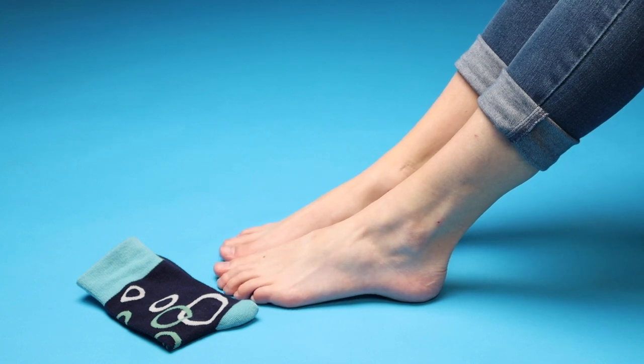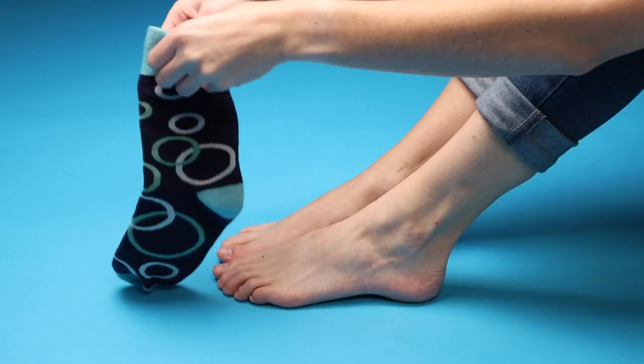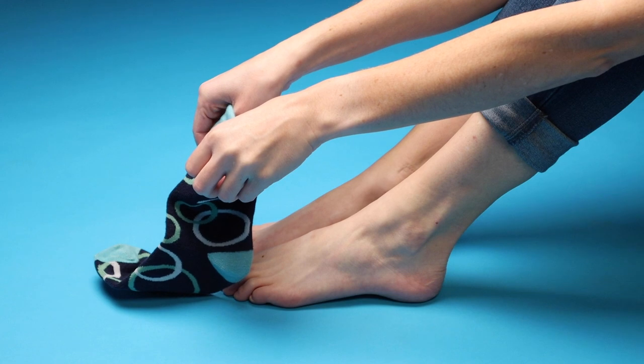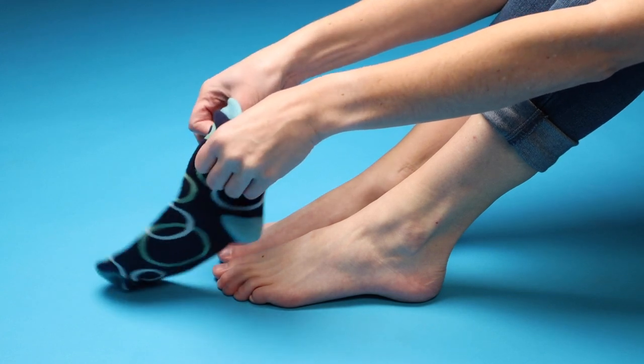Hold one sock up from the cuff with the heel on the bottom. Your thumb should be on the inside of the sock and your fingers on the outside. Scrunch the sock up towards the toes.